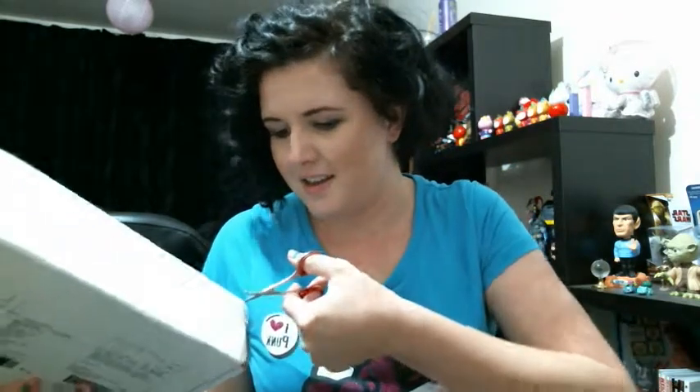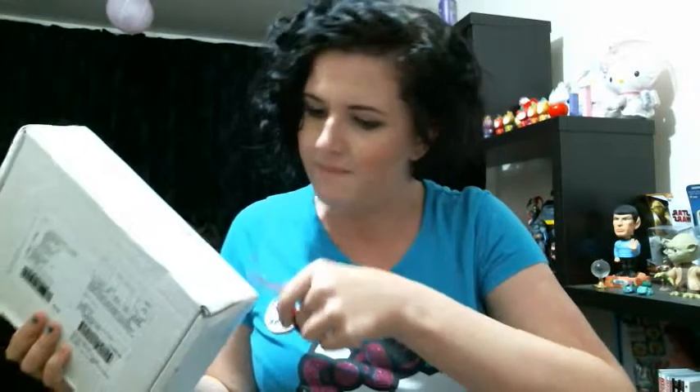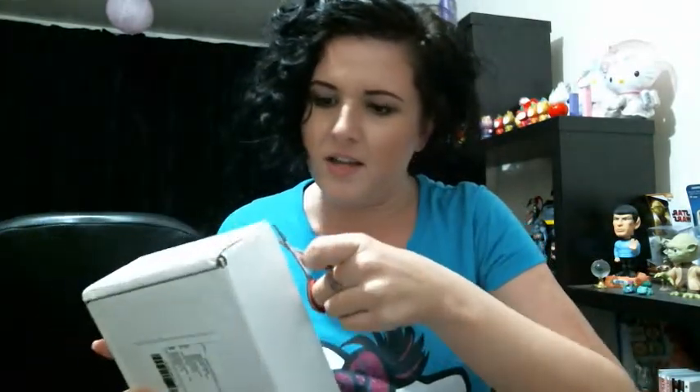Hi guys, it's Jess and today it's going to be an unboxing haul video from Lime Crime and I've got my scissors and I'm going to open this bad boy up. One thing I'm already worried about is that you can hear it — it's kind of going around in the box. I ordered this on the 30th of June and today is the 25th of July, so 25 days it took to get to me.